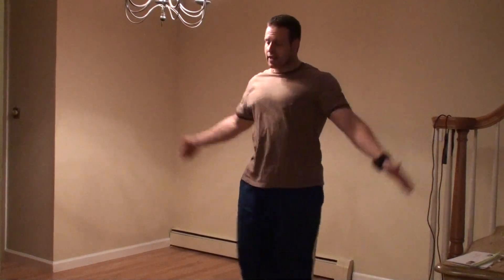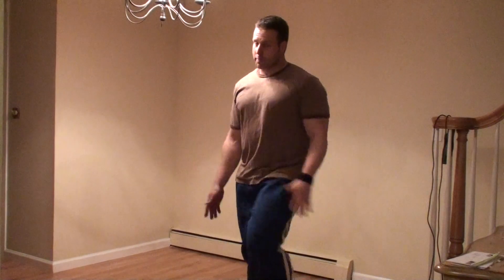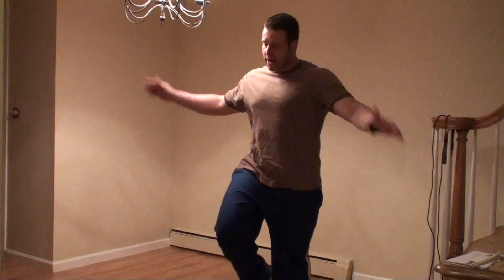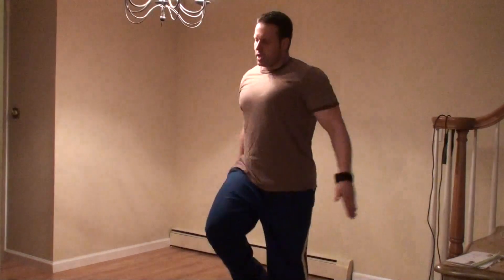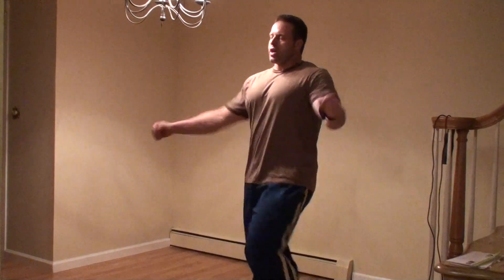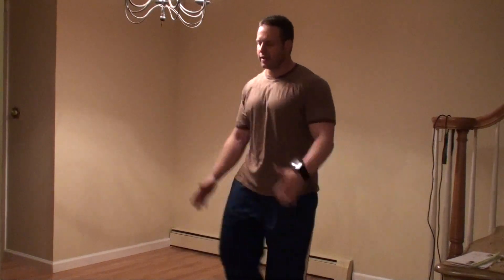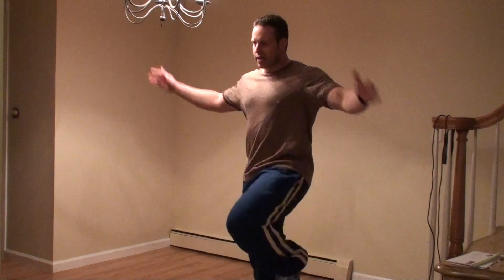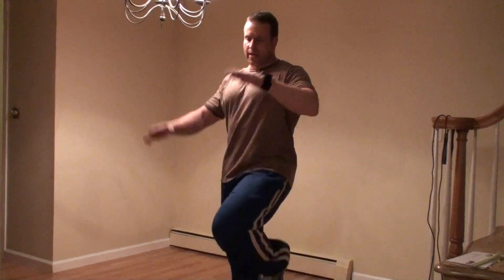I need to catch my breath because the last final rapid-fire movement is 30 seconds worth of burpees, which right now I'm not looking forward to. But I'll be happy when I'm done. So stay in the game — 20 seconds left. Shake it out. Get your mind wrapped around this next exercise.